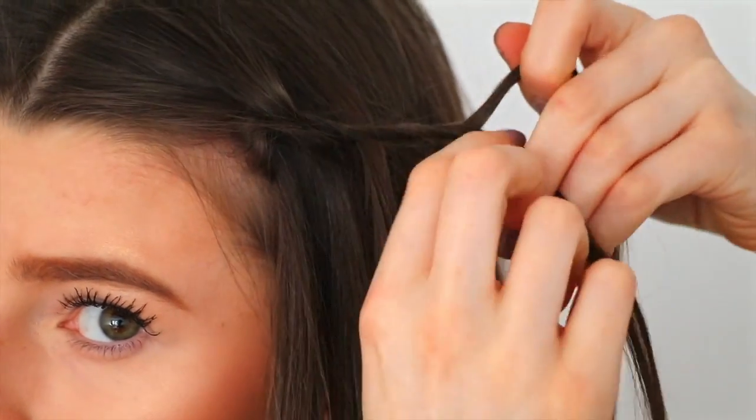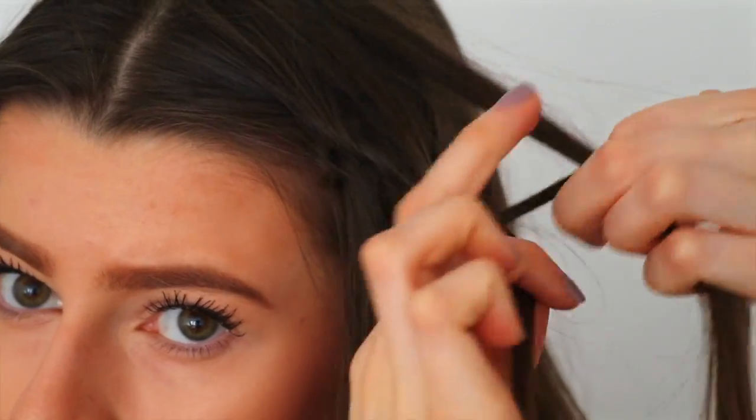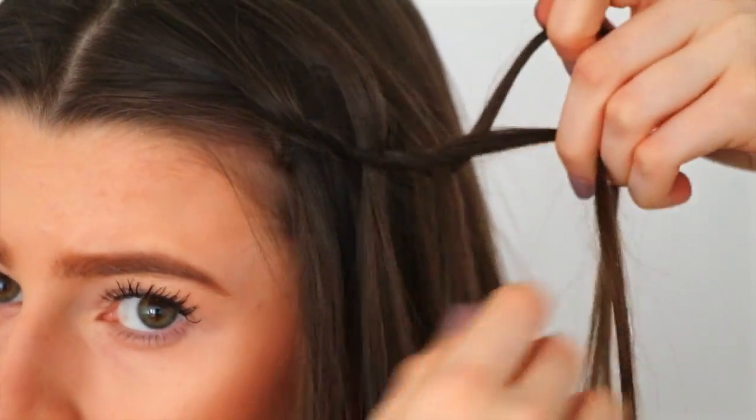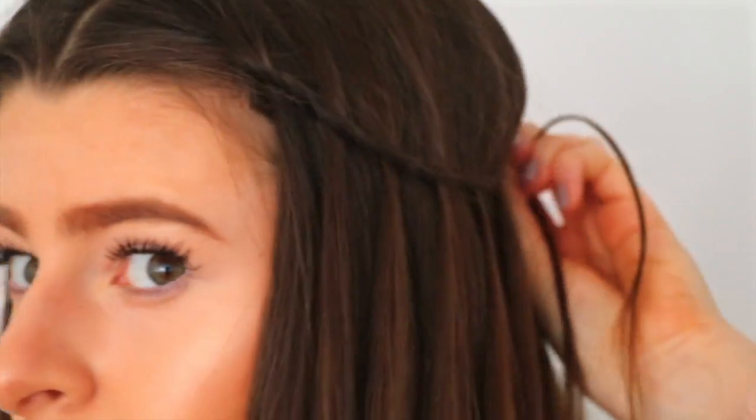I hope this kind of makes sense — if it doesn't, just google or search YouTube for how to do a waterfall braid and it will come up. I'm doing that the whole way to the back of my head on both sides and then clipping them together at the back.